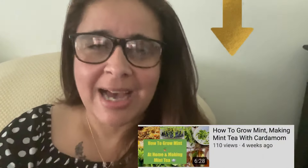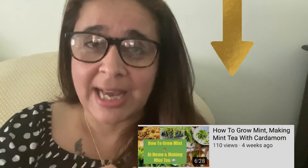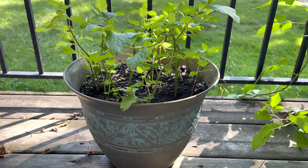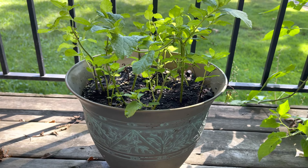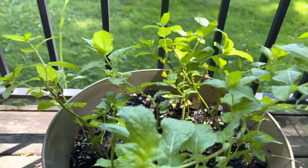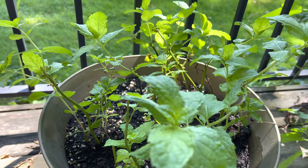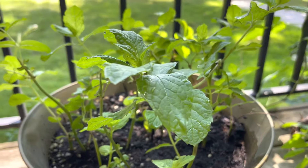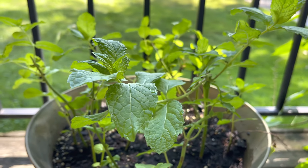I'm also going to show you guys an update on the mint that I planted. If you haven't checked that video out, make sure you do — I'll put the link in the description below. I told you guys mint grows super fast! I will be using this mint in the biryani today.